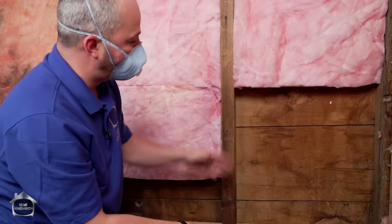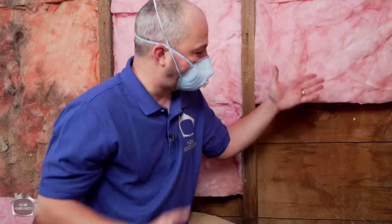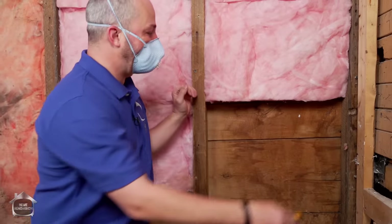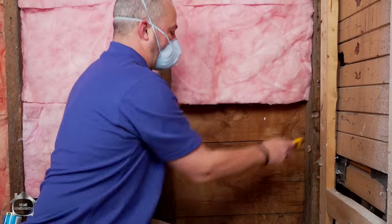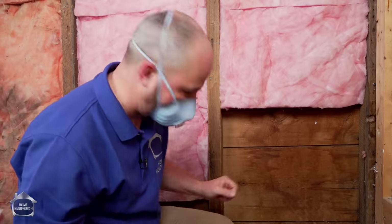So we're going to screw this in, add our insulation, and then I'm going to show you how we're going to seal from this part of the house - which is an addition - to the old exterior, because what they've got done here they just jammed in a little bit of fiberglass and we know that's not going to cut it. So we're going to open up this corner and have a little bit of fun.